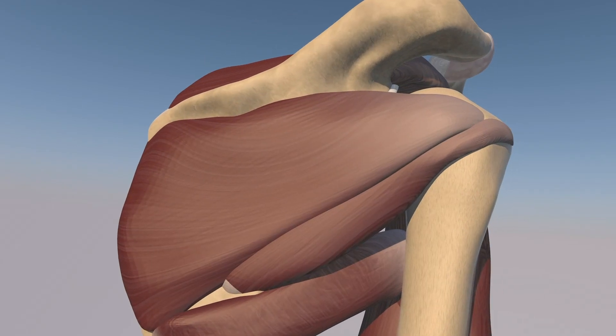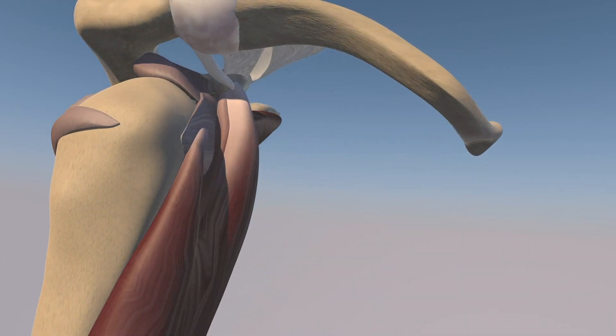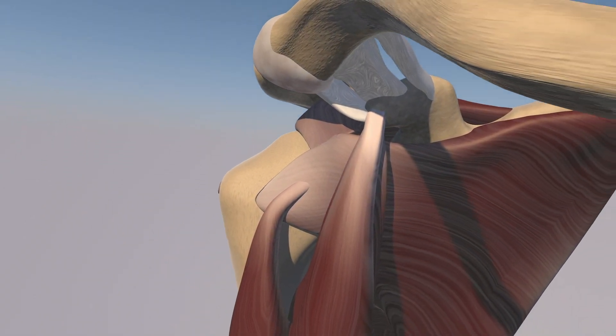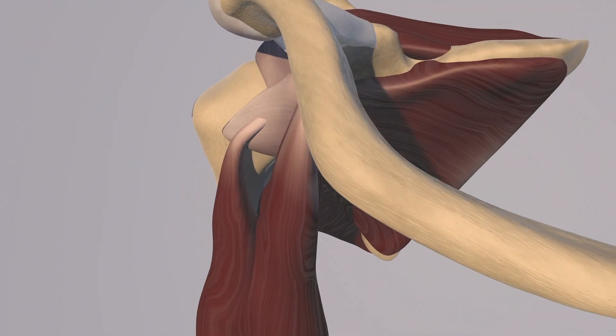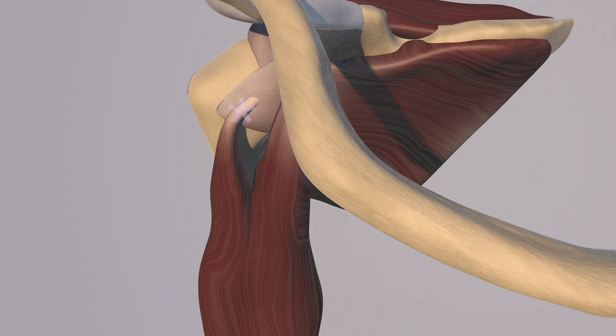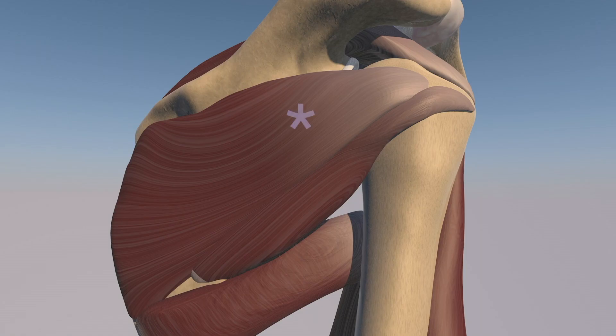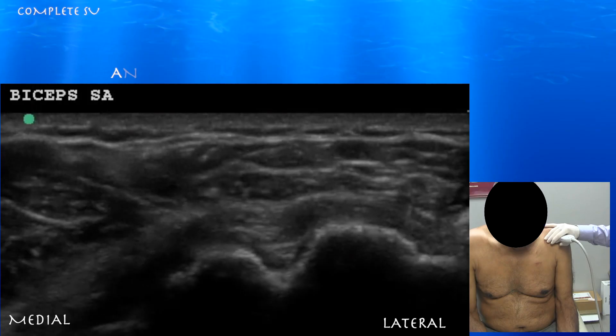Here we are just wrapping around again. We can see the posterior component of the shoulder — no supraspinatus tendon visible. You can see this full thickness tear of the subscapularis tendon as well as medial subluxation of the biceps tendon. There is also significant retraction of the supraspinatus tendon, with some but less significant retraction of the subscapularis and infraspinatus tendons. Significant atrophy of the supraspinatus, infraspinatus, and subscapularis musculature is also appreciated.